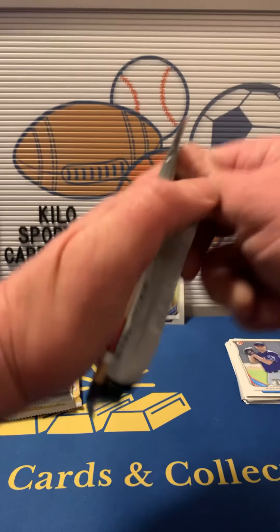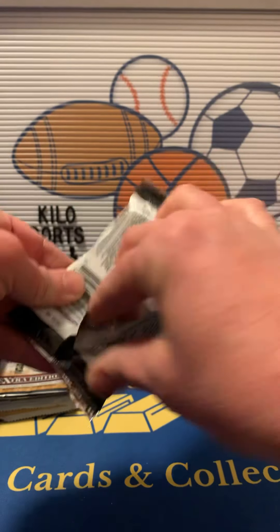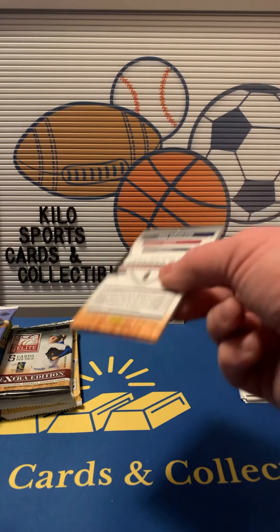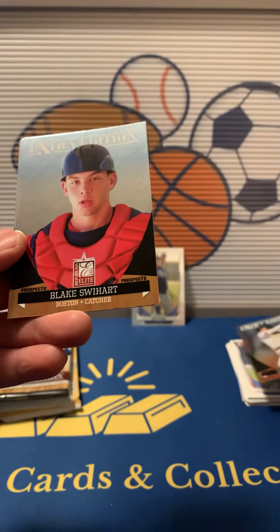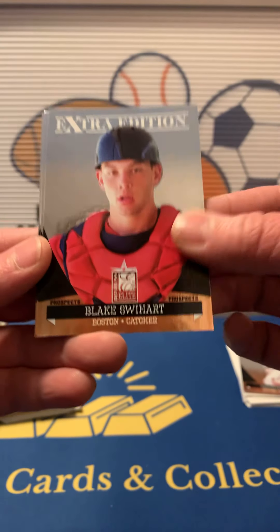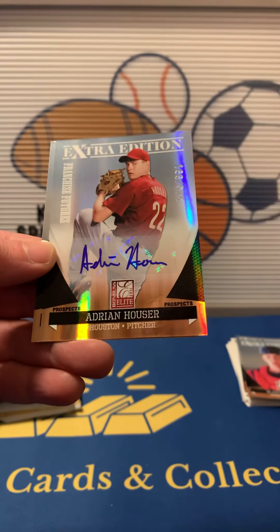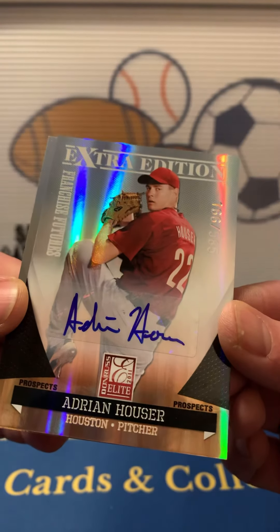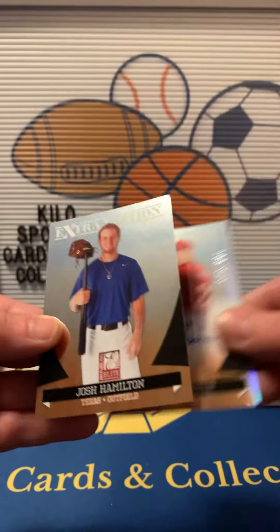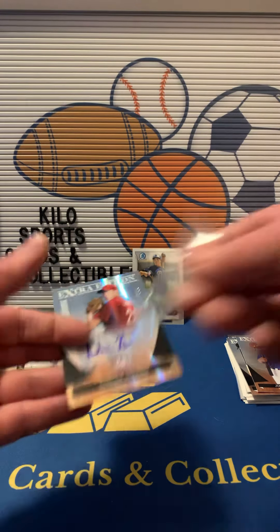Donruss Elite 2011. We got Christian Lopes, Blake Swihart, Brandon Drury. Some shiny coming up — we got an auto! Adrienne Houser, out of 85. Not bad; haven't really heard of him, but still an auto. And then we got a Josh Hamilton. I'm going to go ahead and sleeve that up and put it on a stand. First auto.